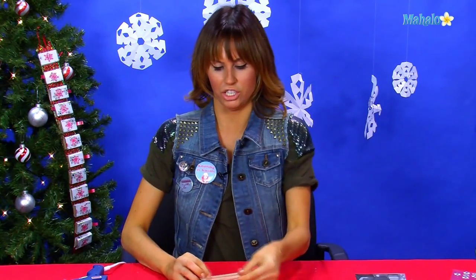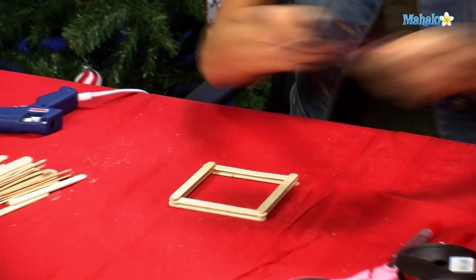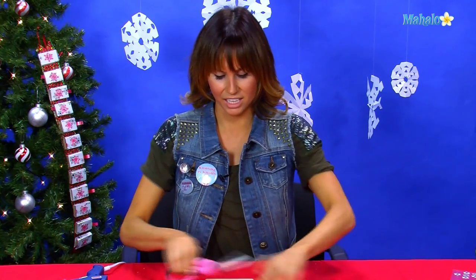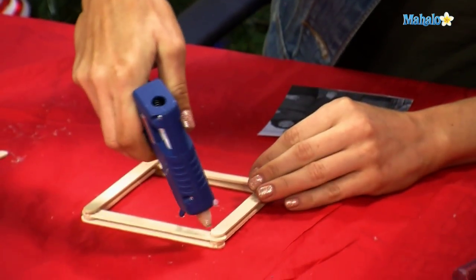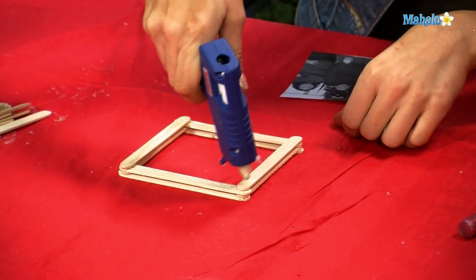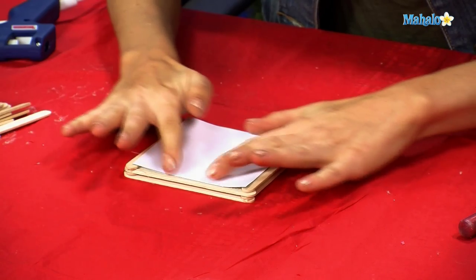The next thing we want to do is insert our picture. On the back side we're going to look at our picture and lay it on top and make sure it fits. Then we'll cut the excess from your photo. We're going to lay just a little touch of glue — a glue bead — all along the inside edge of the Popsicle sticks. Then you're going to press your photo down right on top of that glue.